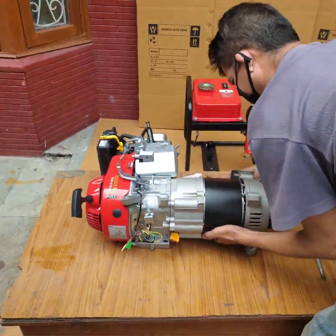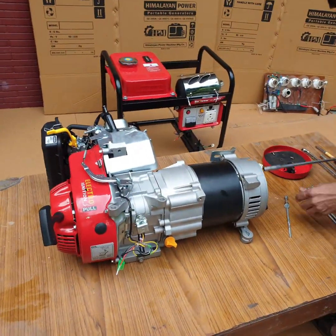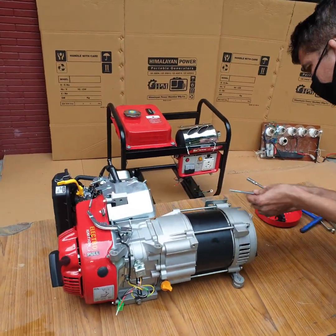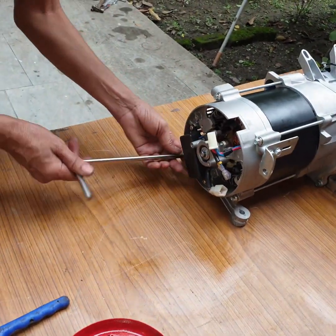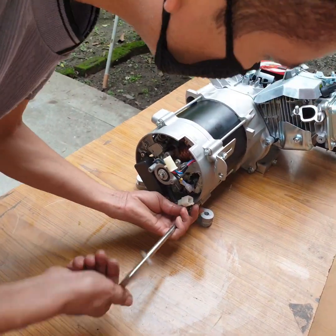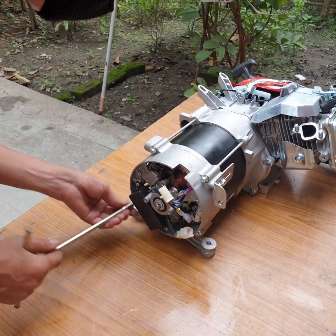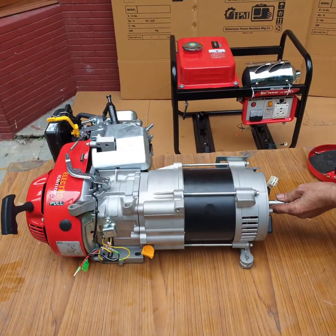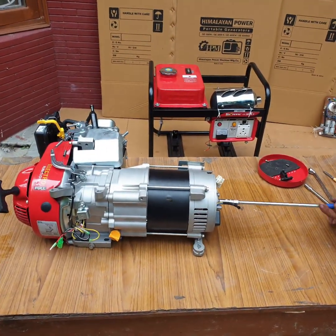For assembly of alternator with engine: tighten the rotor bolt, then tighten the four stator bolts. Keep the bolts evenly in between and keep tight. Check rotor alignment and position it correctly.